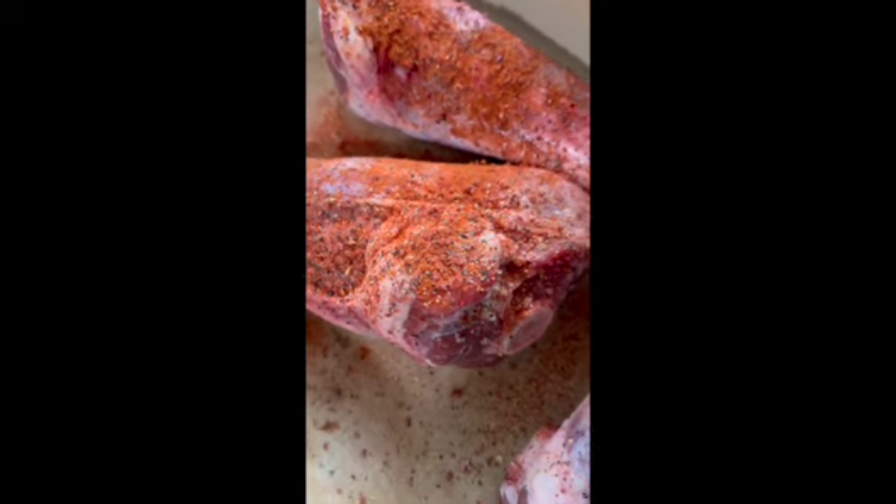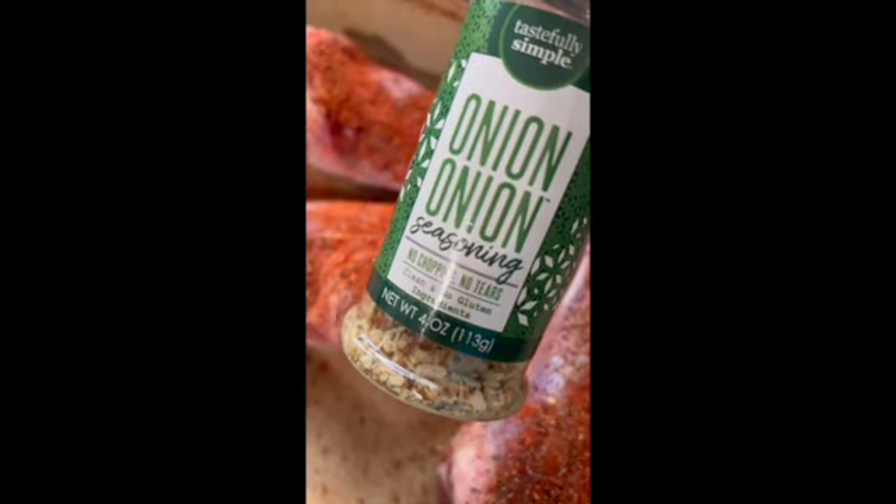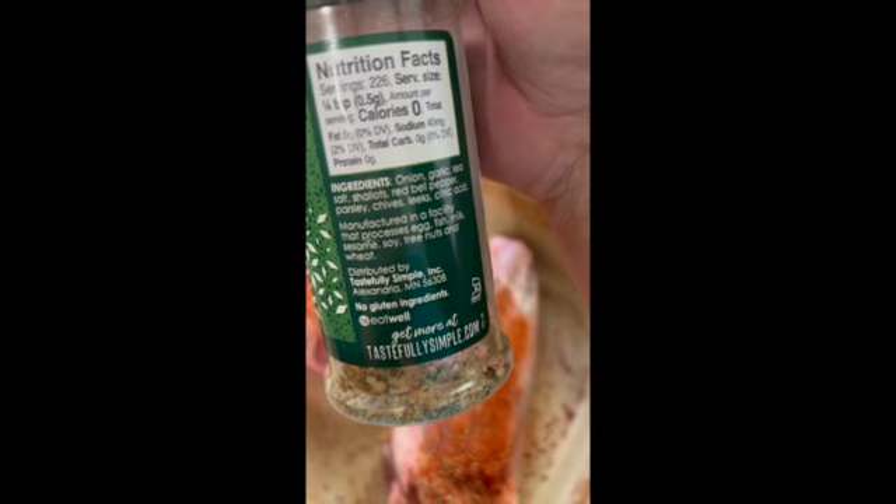And then I'm going to put some of this Onion Onion, which is just a variety of different kinds of onion, garlic, sea salt, shallots, red bell pepper, parsley, chives, leeks, and citric acid.